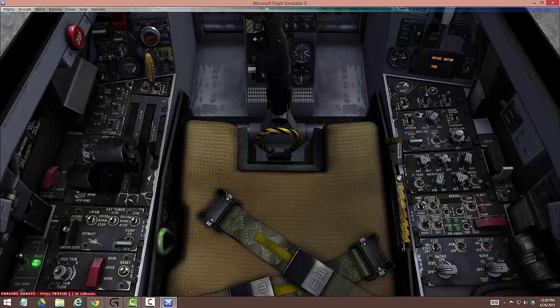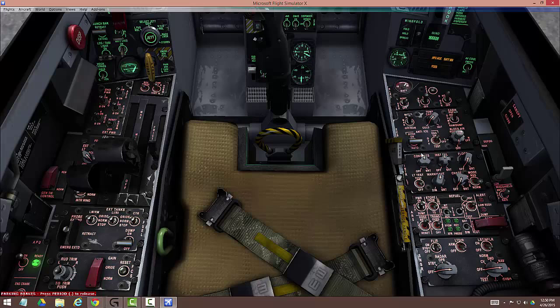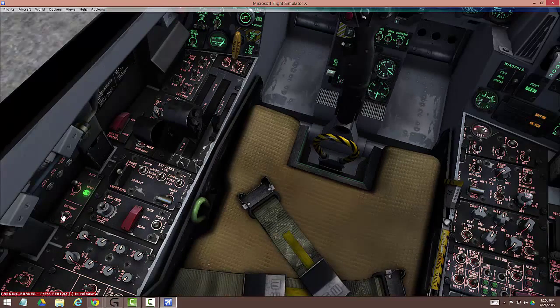Once you turn that off, all you'll have is the beep left, and that's okay — we let the beep go for a little bit while we're doing all this stuff. Next, once we've reset that, we're going to adjust our panel lights right here. Console and instrument panels about halfway up is good for me — whatever you like, it doesn't really matter. We're now going to turn on the left generator because we're about ready to crank the left engine.